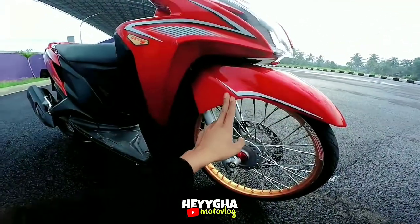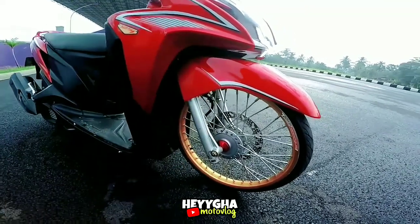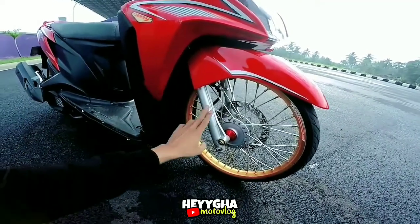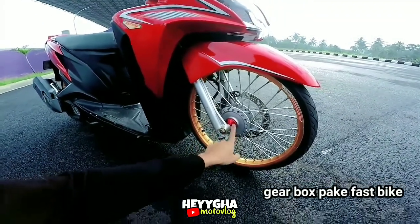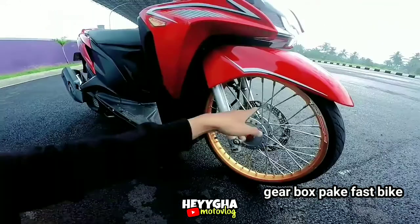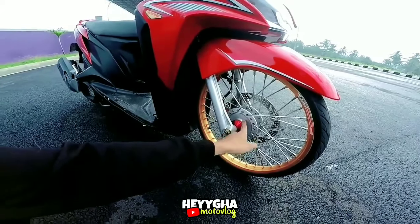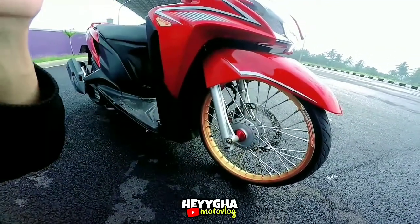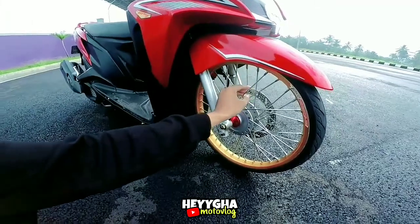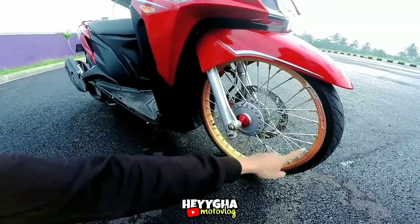Lanjut ke bagian bawah, untuk sparkboard menggunakan originalnya, bottom original, sama pakai baut stainless. Ini pakai pass big ya. Untuk trombolnya menggunakan trombol Ori, lumayan mahal kalau Ori, hampir 1 juta depan sama belakang. Untuk ruji menggunakan TDR, pelak-pelak pakai Yoko warna gold.